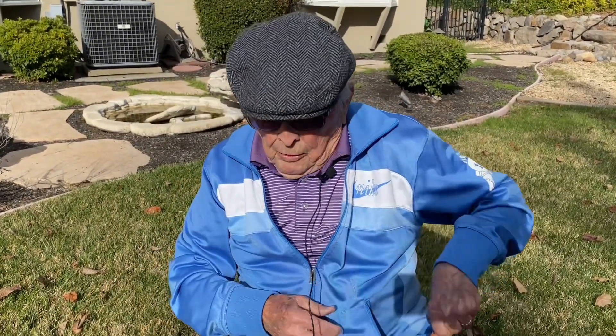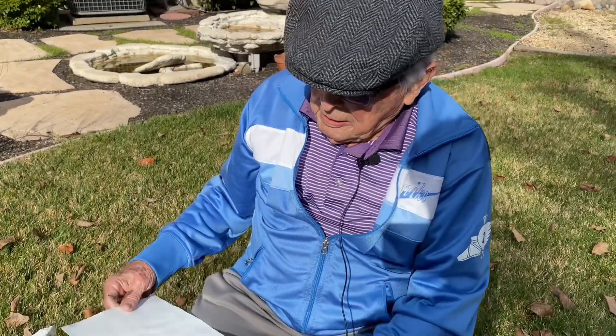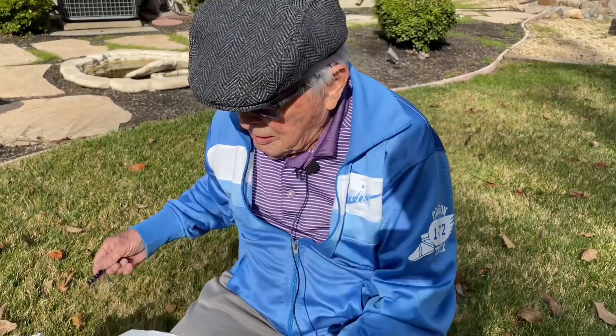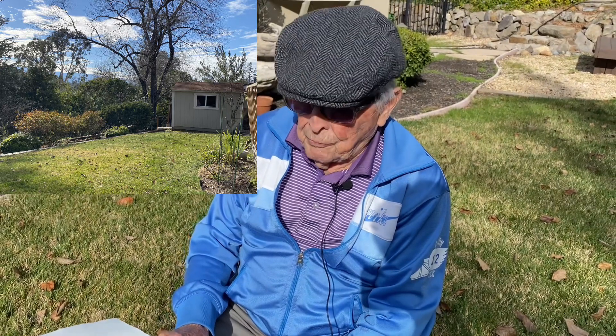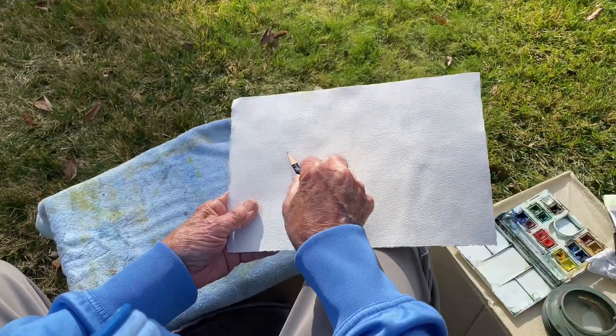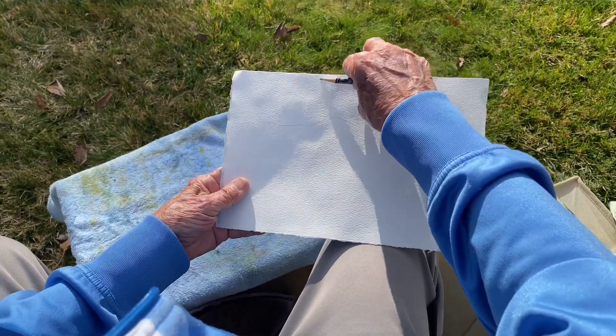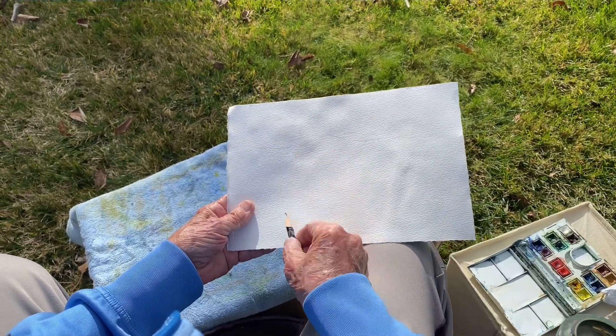I'm going to take a pencil and do a sketch of the landscape. I'm going to more or less invent the landscape. I'm going to start off by putting a line here where the sky meets the hills — it's probably about a third of the way down the paper.